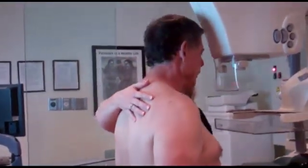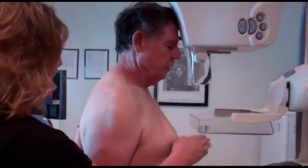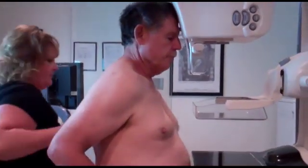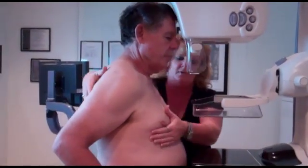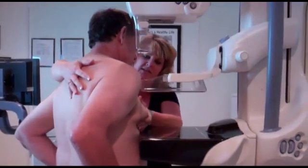Jimmy, I'm going to have you come up here and just face the machine. This is air compression — it's going to come down to your breast. Just put your hand up on your hip. Good. I'm going to bring you in this way. Look over here towards me. First, we're going to take just a straight view.